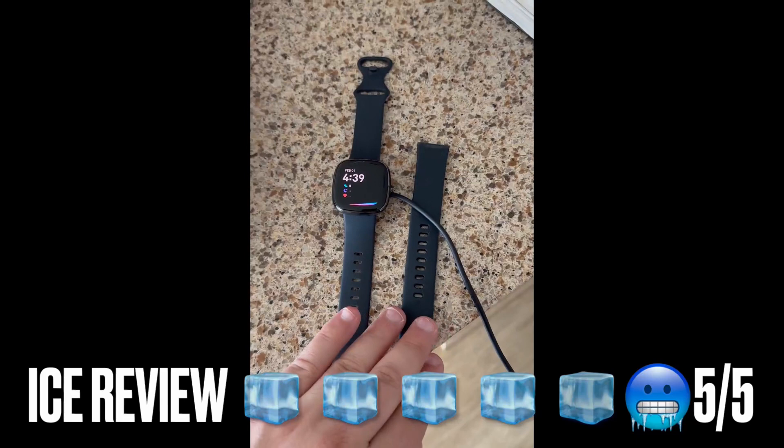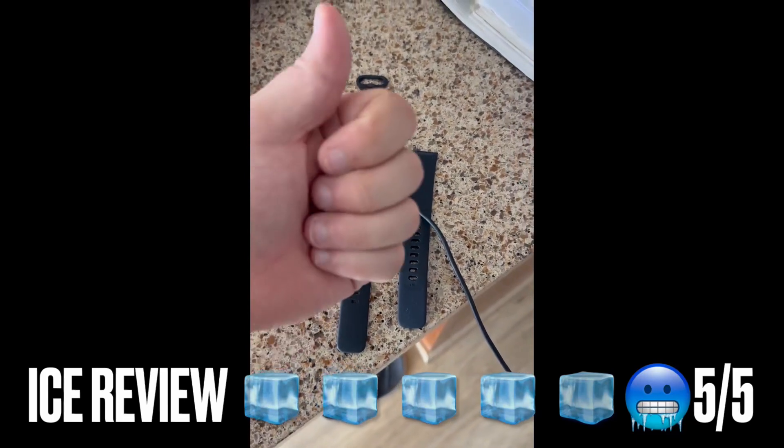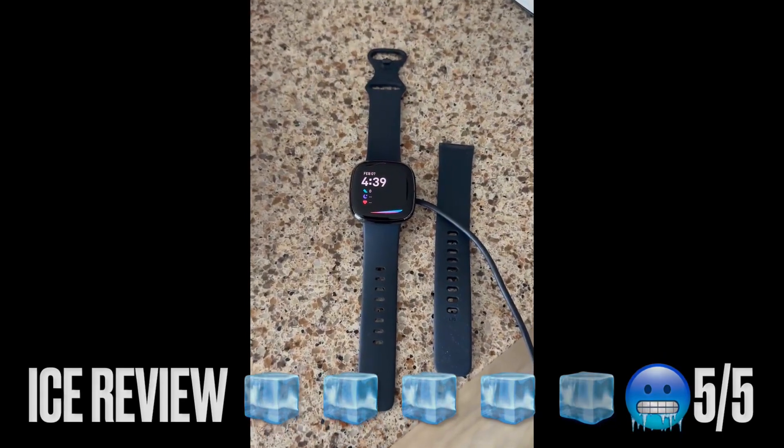I can't believe how much I use this. You can also monitor heart rate, skin temperature, and more. Definitely pick this up if you're looking for a great smartwatch — I give it a 5 out of 5 ice cubes. Go pick one up.